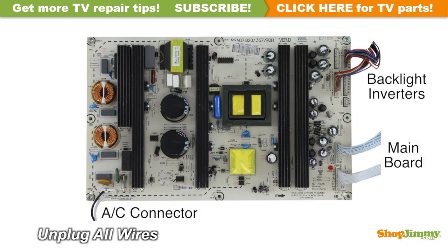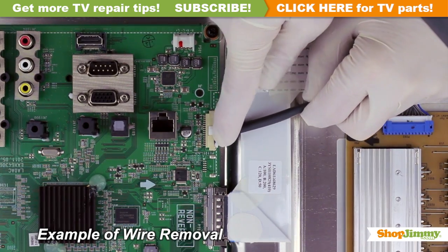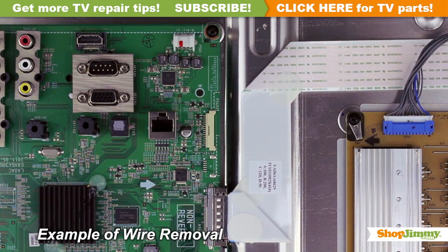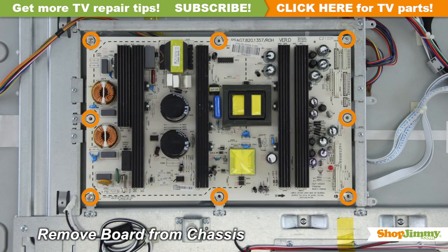Carefully unplug all wires by hand. Unlock the wire connectors by squeezing the tab or tabs and gently remove the wires. Be sure to keep a firm grip with both hands. Unscrew and remove your original board from the chassis.